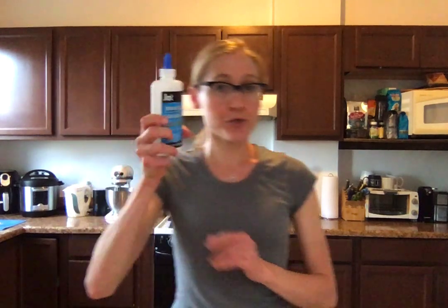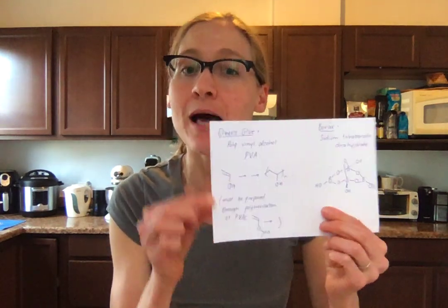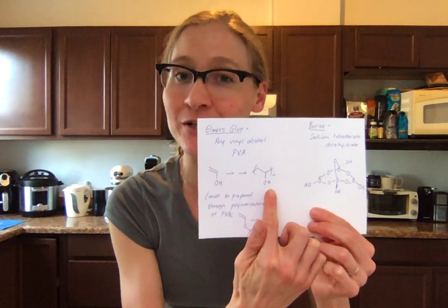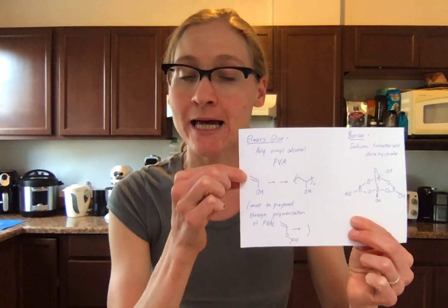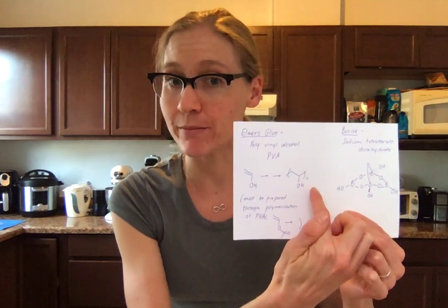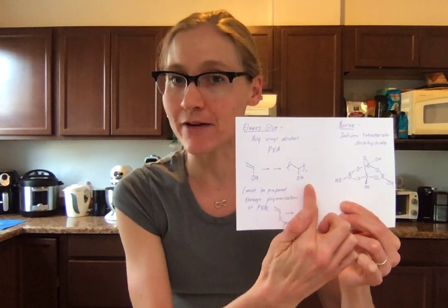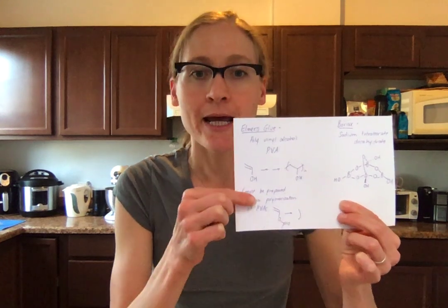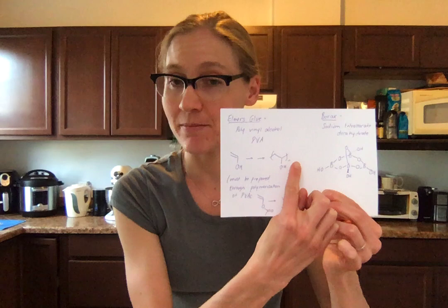To begin, take all of your Elmer's glue and put it into your mixing bowl. Before we start getting our hands dirty, let's look at what we're playing with chemically. Elmer's glue is actually polyvinyl alcohol. If you took organic chemistry, you know you can take an alkene and polymerize it using radical polymerization to make a polymer. Unfortunately that doesn't work with vinyl alcohol, so what we have to do is polymerize polyvinyl acetate and then knock off the acetate group once we have the polymer to get to the polyvinyl alcohol.